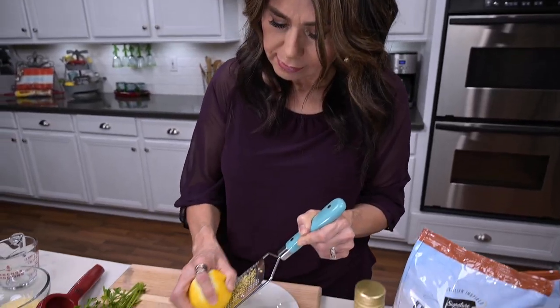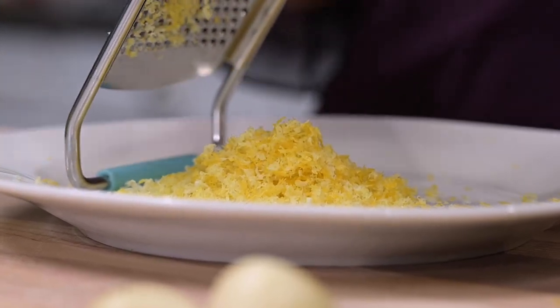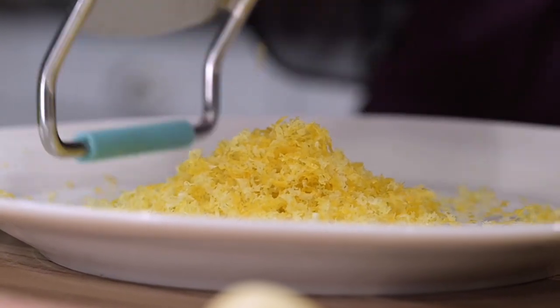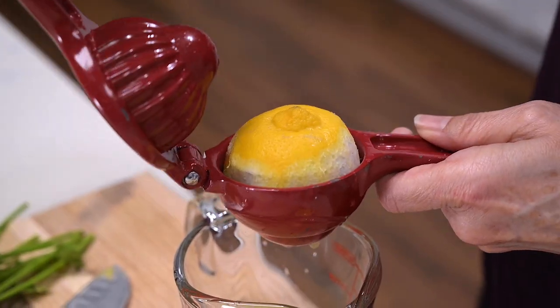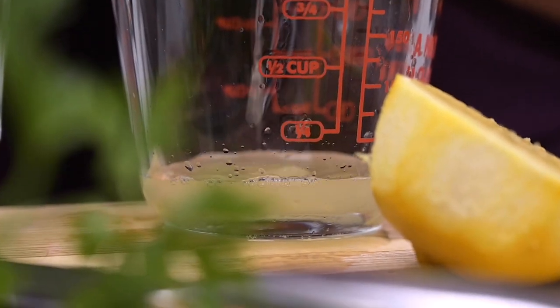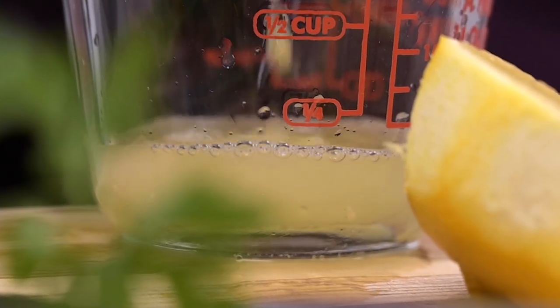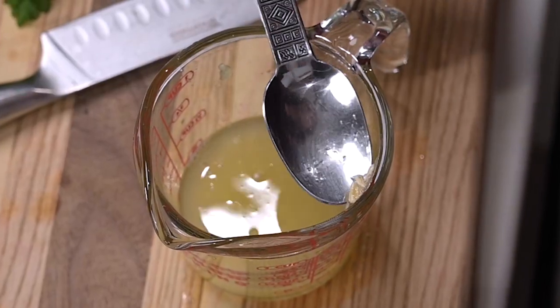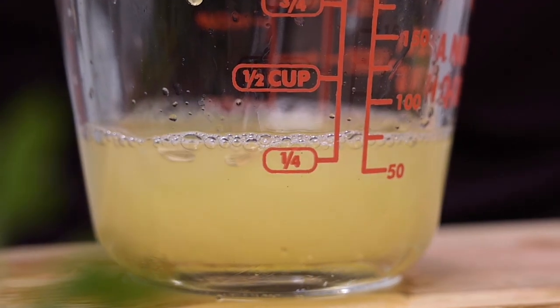First thing I'm going to do is zest my lemon. I'll be putting most of this in the sauce, but I like to save a little to sprinkle on top. And once the lemon is zested, go ahead and cut and juice it. Be sure to take out any seeds that may have fallen in, and if you want to avoid the pulp, you can run it through a sieve.